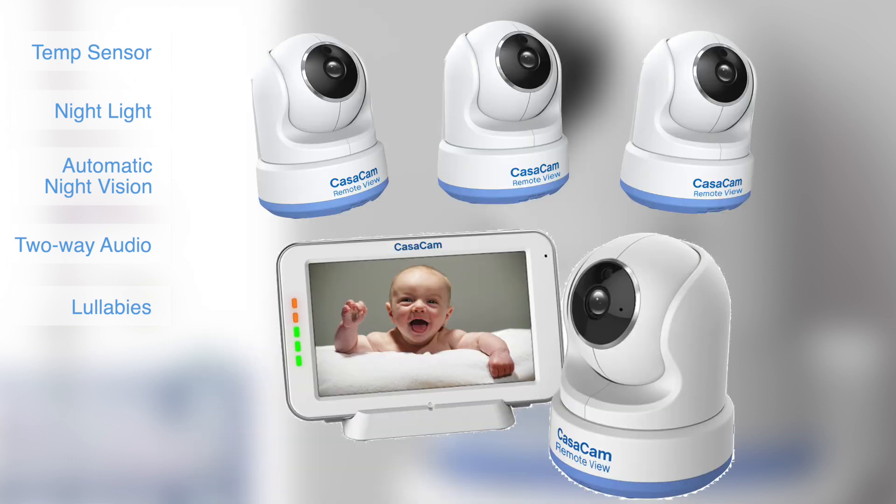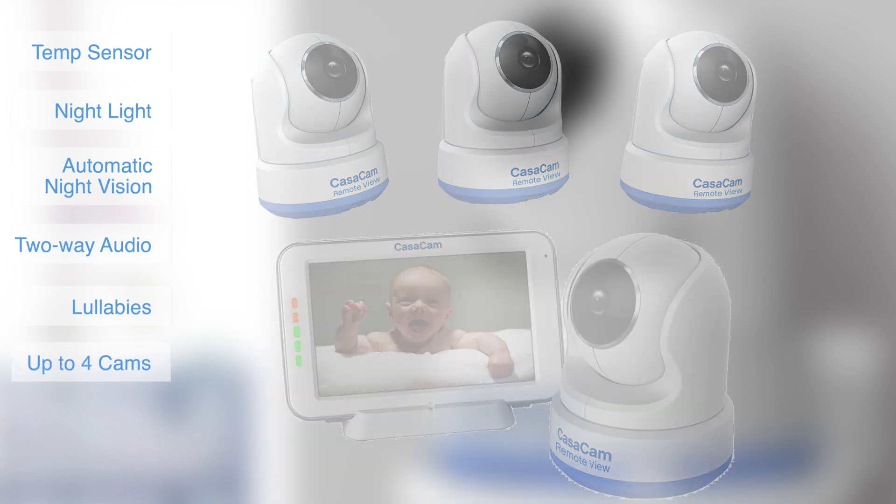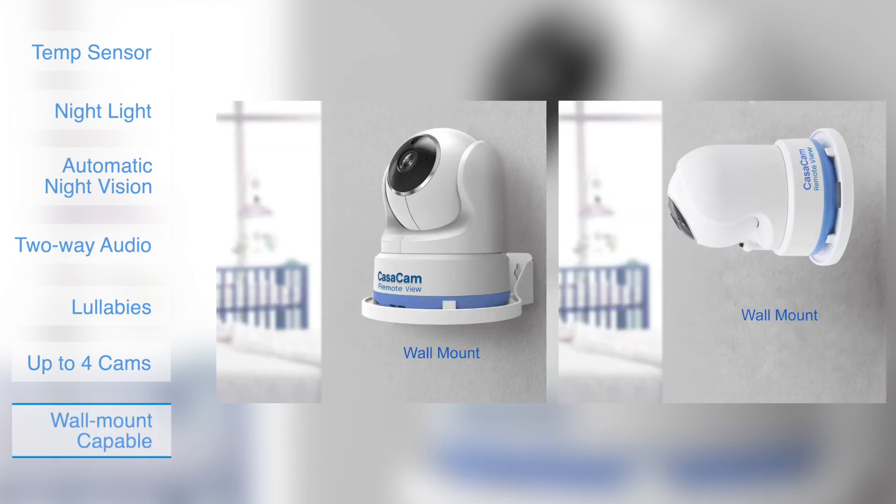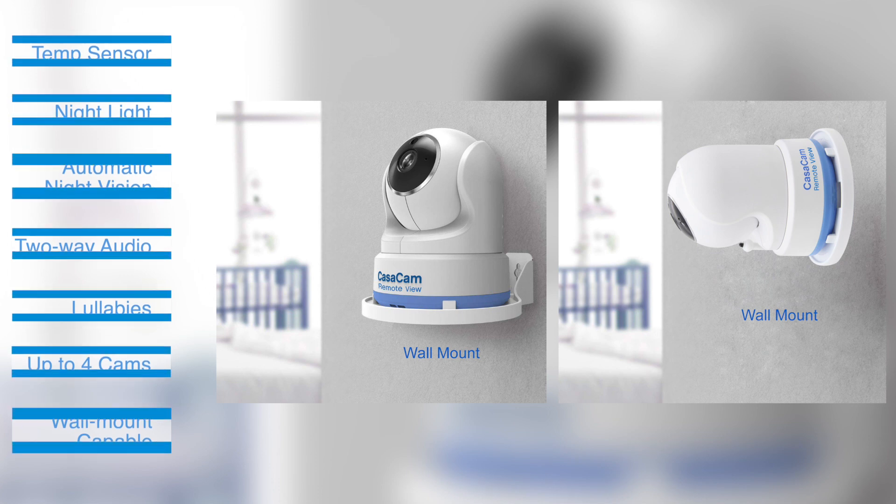This system can be expanded to up to four cameras with single, split, and quad display. A wall mounting bracket is included for easy installation.